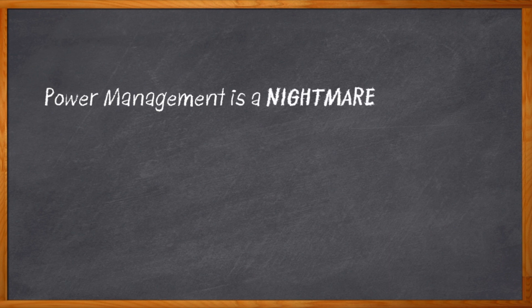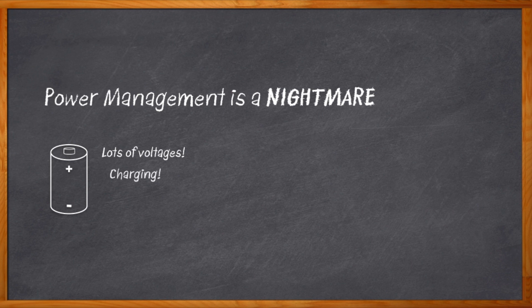Doing power management on today's small form factor designs is kind of a nightmare. We've got one battery, and it's tiny, so we're not actually allowed to use any of it. And no matter what the voltage of that battery is, we have to provide nice, stable power at a bunch of different voltages. I need 5 volts and 1.2 volts and 2.05 volts — don't want to forget that 0.05 — and how about 1.85 volts thrown in for good measure? And we need to charge and monitor that sacred battery, of course.